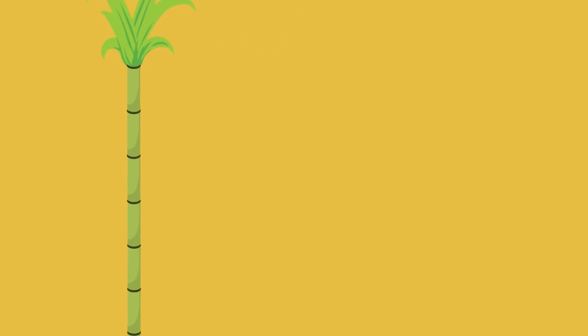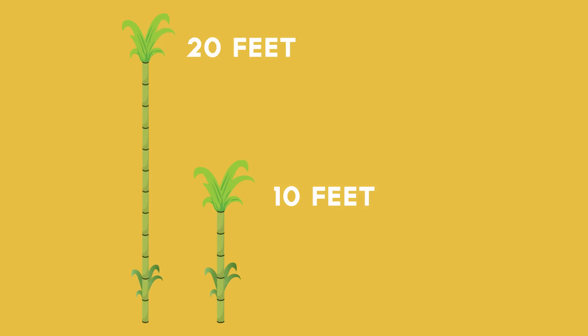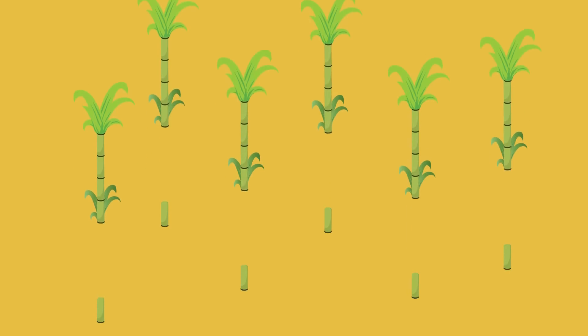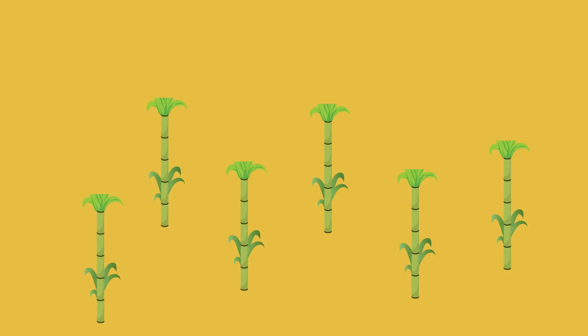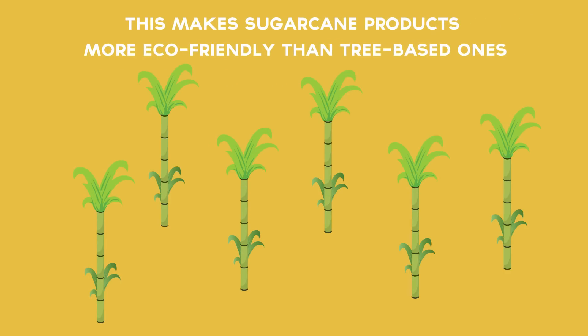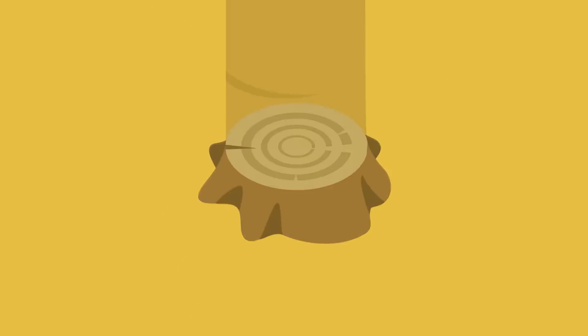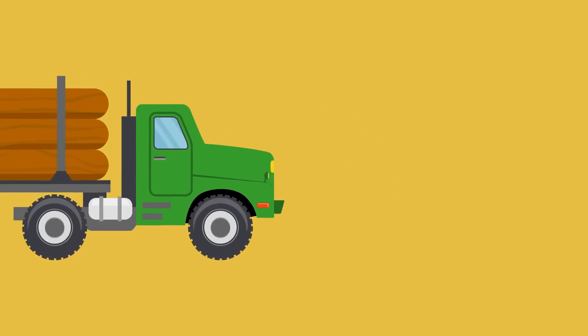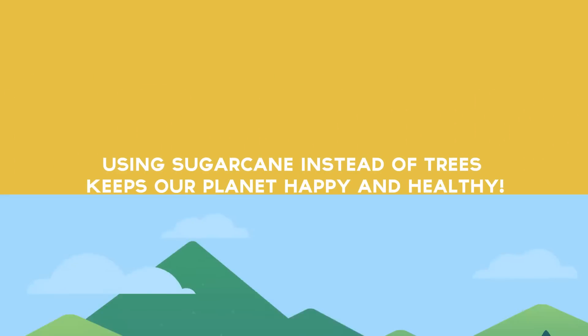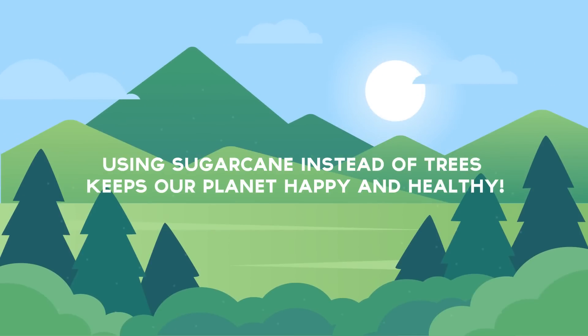Sugarcane is a tall, dense grass that can grow up to 20 feet tall. When the sugarcane is ready to be harvested, most of the stalk is cut, but the base stalk is left in the soil, where it can regrow without being replanted. This makes sugarcane products more eco-friendly than tree-based ones, because trees don't naturally regrow after you chop them. Cutting down trees can lead to deforestation, reducing our planet's supply of forests. Using sugarcane instead of trees keeps our planet happy and healthy.